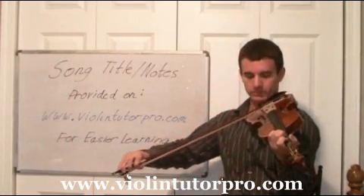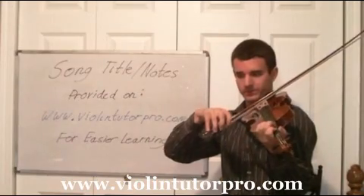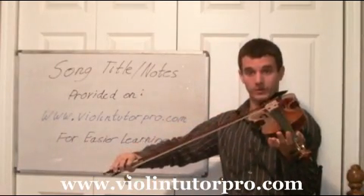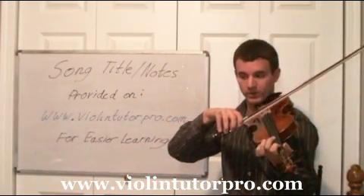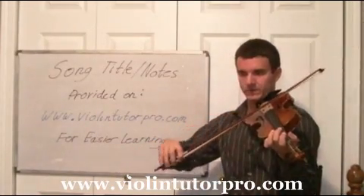D3 chord note, D2 chord note, D1 chord note, D0 chord note, D1 chord note. Then a rest.